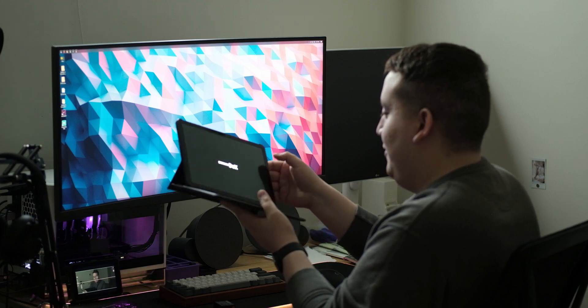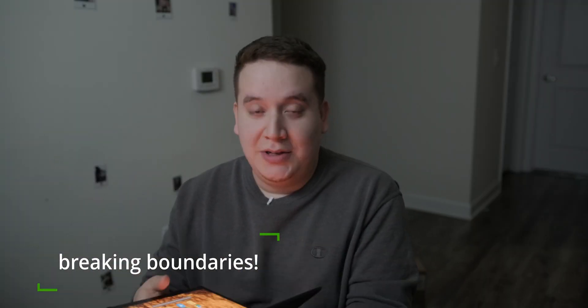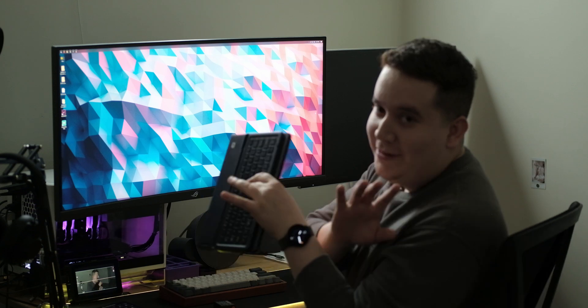Recently I figured something out more on accident than anything. I was just testing stuff because I happened to have a USB-C to DisplayPort adapter. Anyway, I have a USB-C hub on this monitor — this is not the one I usually use — but this really changed the way that I use this tablet.